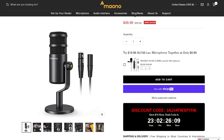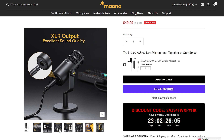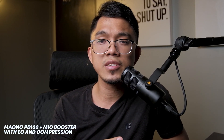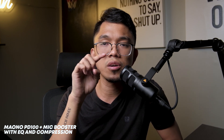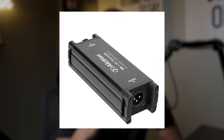I have here the Maono PD100 XLR dynamic microphone and we're gonna test it out to see if this is any good. Right now it's connected to my M-Audio audio interface with a gain level set to 4 — the gain levels go from 1 to 10. I'm using an Alctron MA1 mic booster because this is a passive dynamic microphone, so the default gain level is low and you need a booster if you want a higher gain output.